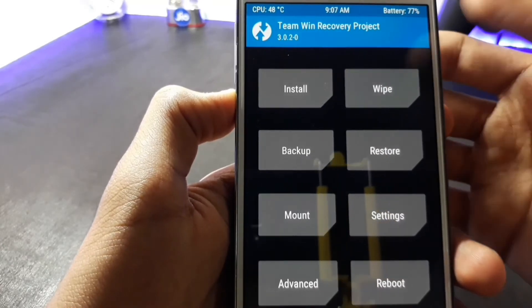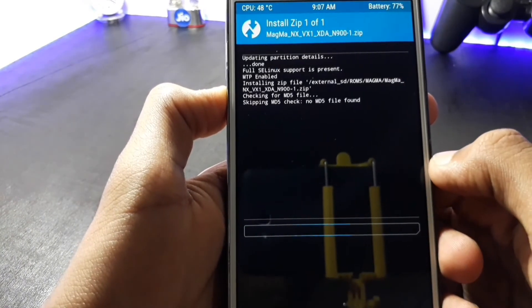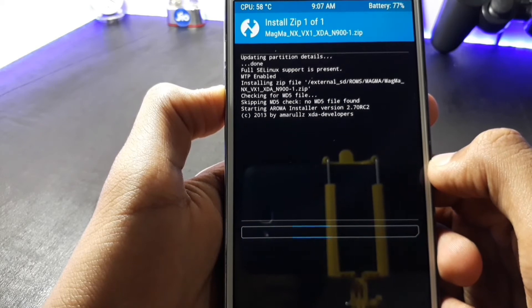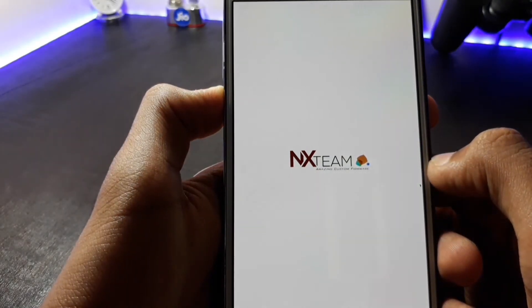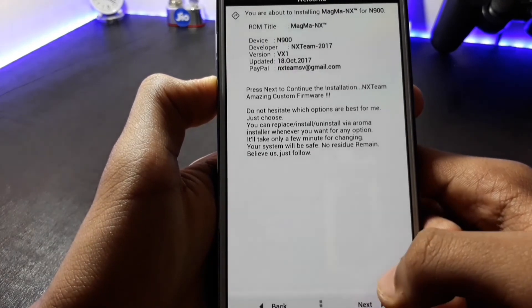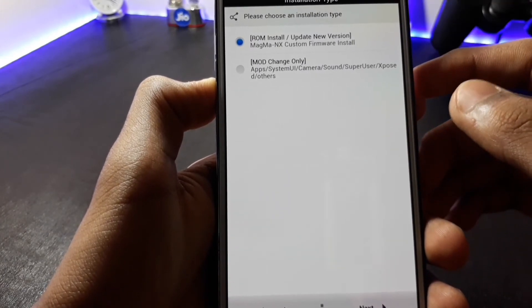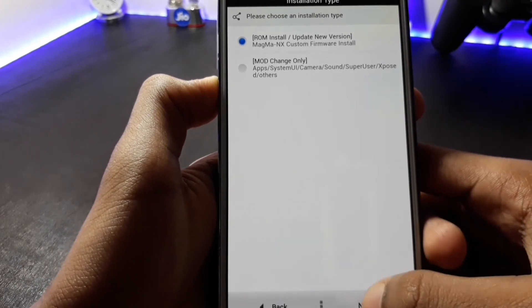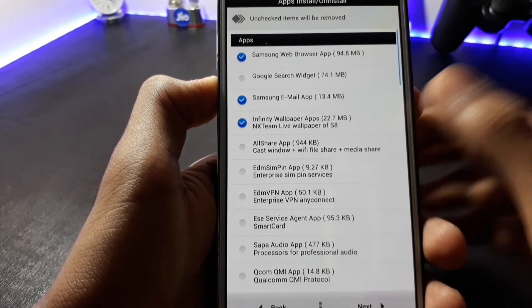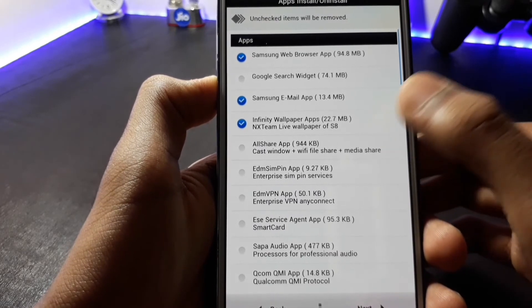After entering into your recovery, click on the Install option to install your ROM and swipe to install. This will start the AROMA installer. Here you can select the language of your choice and then click Next. Select the first option — Magma NX Custom Firmware Install — and then click Next. Here select the CSC of your region and then click Next. I suggest you not to install many apps as it will fill your root storage.